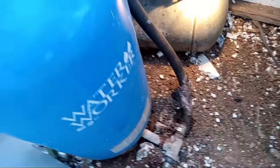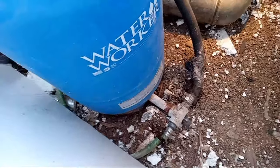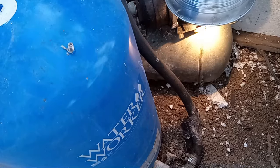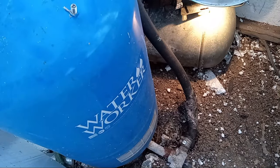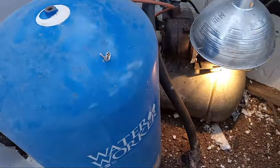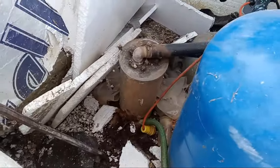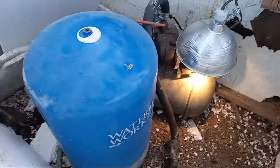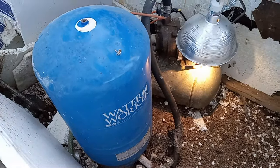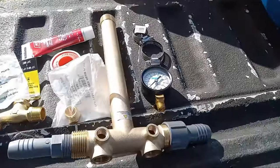I got some blocks I'm gonna put in here and get this all nice and level. Let me get rid of that tank, put it on some cinder blocks. I can't go too high, but eventually this spring I'm gonna rebuild this whole thing — all new plumbing. I hate to jack with that, but this system has worked for 10 years so it'll work for another few months. I got everything I need to put the stuff on the new tank.